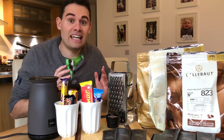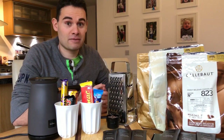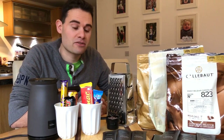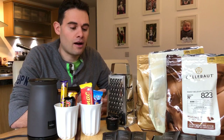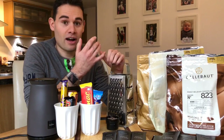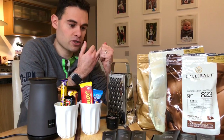Hotel Chocolat have a limited amount of flavors available at the moment. My preference personally — I don't like all the flavors. I find them a little bit too bitter and too strong. The salted caramel is the flavor I like the most. I have found alternatives I'd like to share with you today — choices that I prefer and are a lot cheaper than the standard Hotel Chocolat options.